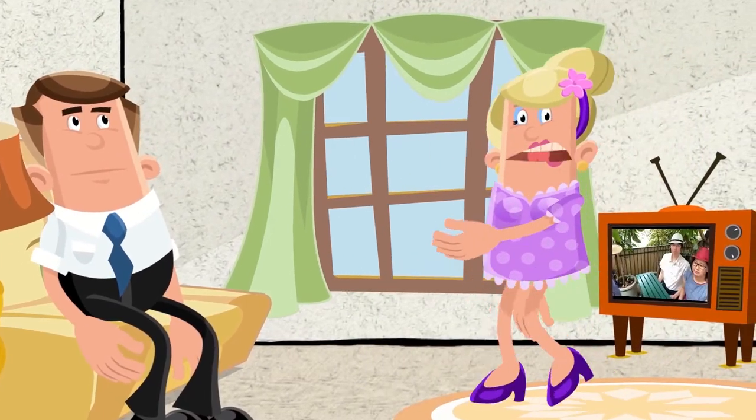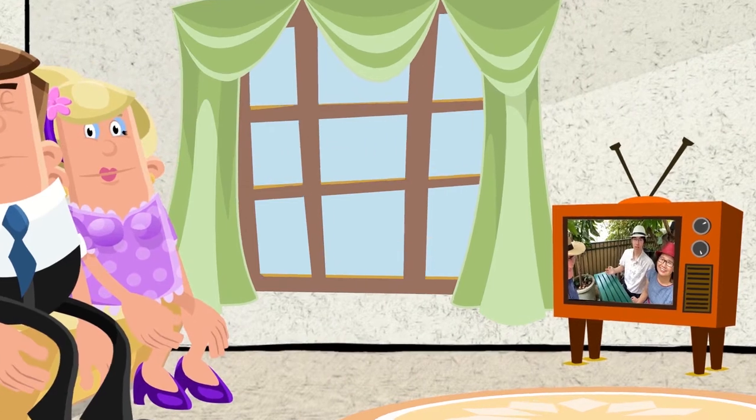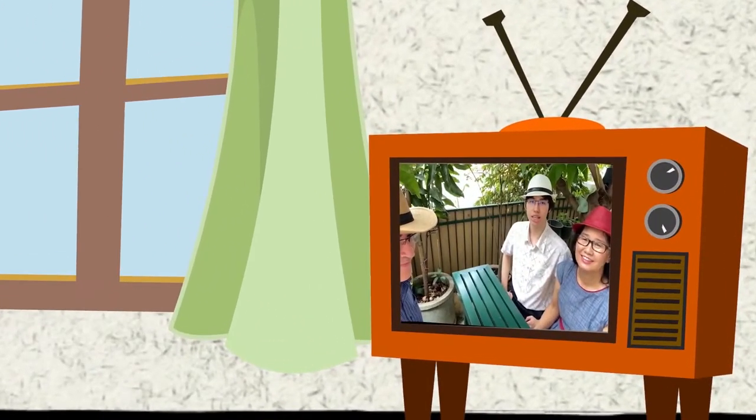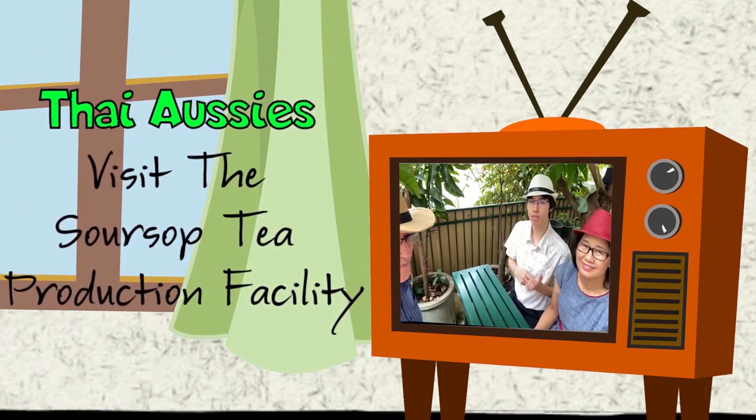The soursop show is about to start! Hello everyone, welcome to our channel. For you herbal tea lovers, we have something special for you today. We'll show you how we get dry soursop leaves and turn them into tea bags for easy use.